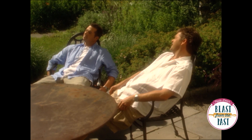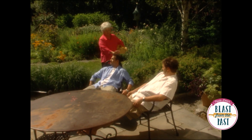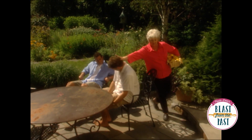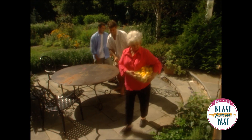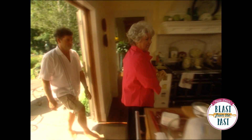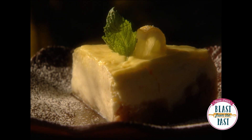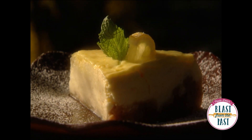Anytime you need help with the TV show, mom, just let us know. Well, how about right now? Come on, y'all, get your butts up, work for your supper. Come on, what you got? I got lemons — been to the lemon tree! Yes! What are we gonna do? We're gonna make Joanne's almost fat-free lemon cheesecake.